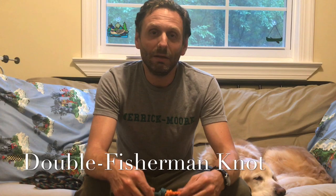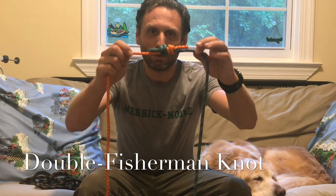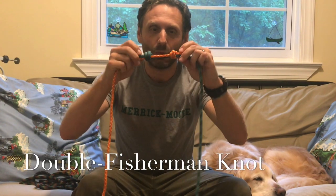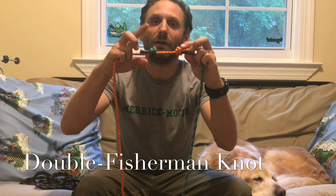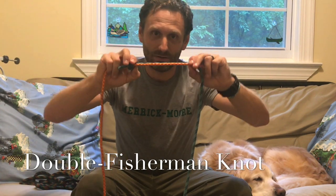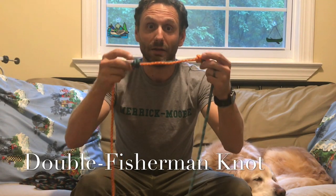A better knot for our collar could be the double fisherman. Yes, it looks a bit more complicated, but it has two halves — once you know how to tie one half, you know how to tie the other. You can also adjust it to the size that you need. Let's go ahead and see how you tie the double fisherman.